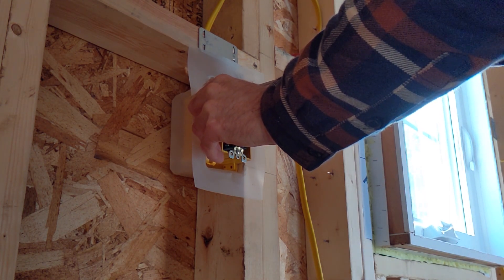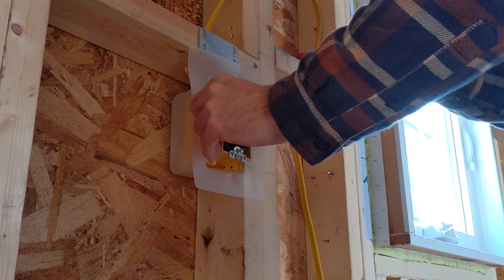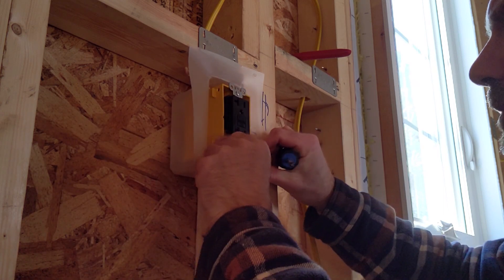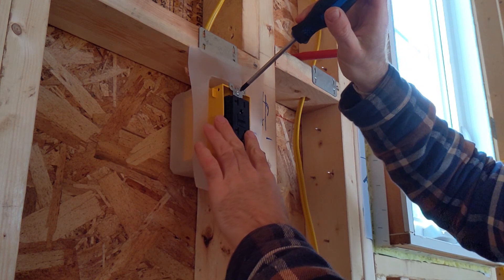As I'm doing this, I'm also just kind of making sure the outlet's centered. There's a bit of play in either screw, just so it doesn't look completely off center or anything.